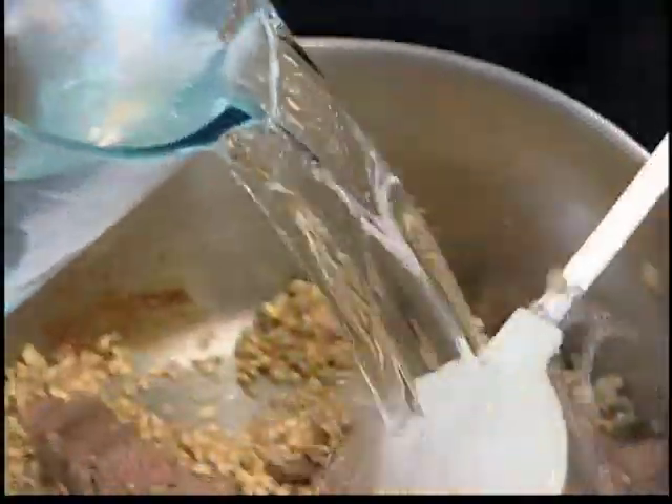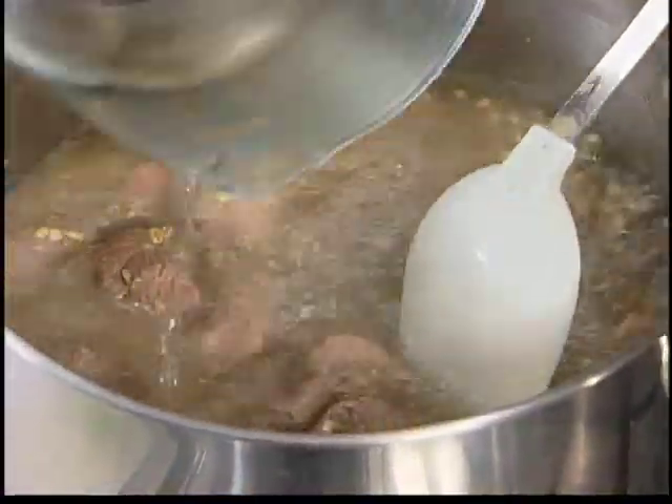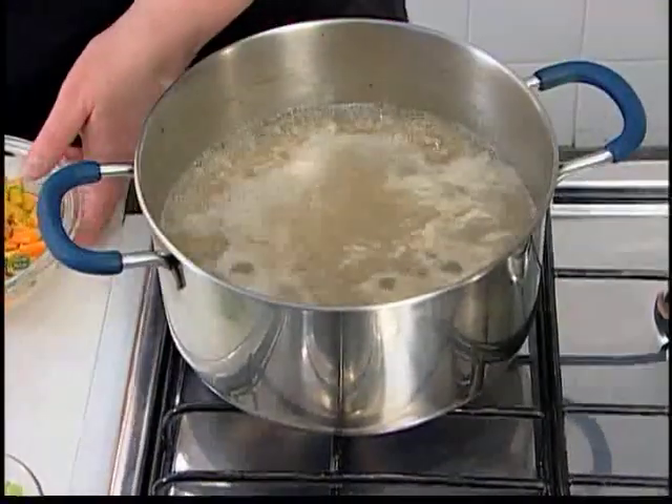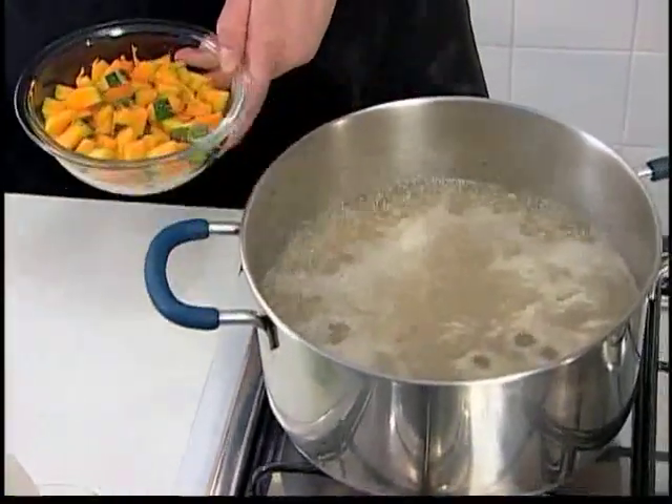Doure a cebola e o alho no óleo. Acrescente a carne. Acrescente a cevadinha — a cevadinha é originária da cevada e é um grão que pode ser utilizado em preparações salgadas. Acrescente a água e deixe cozinhar. Depois de cozinhar a carne e a cevadinha, acrescente a abóbora e deixe cozinhar.